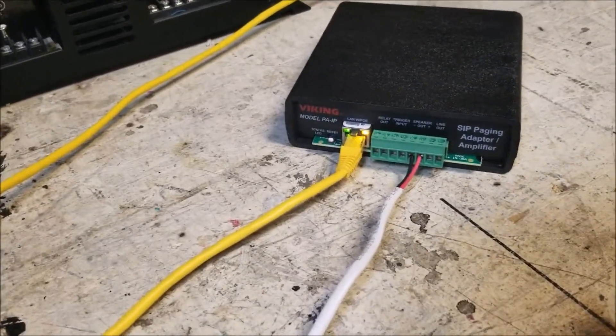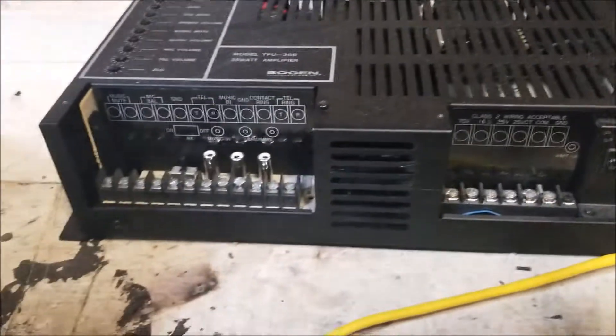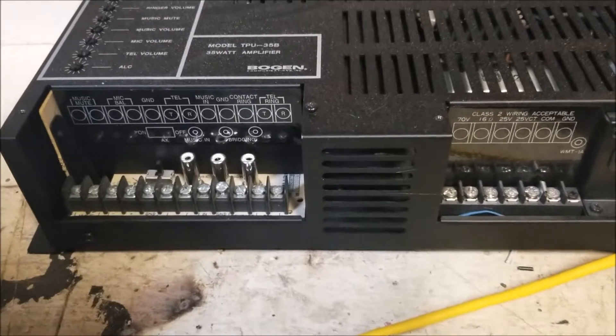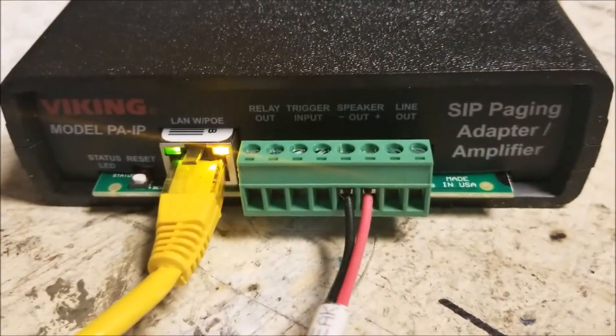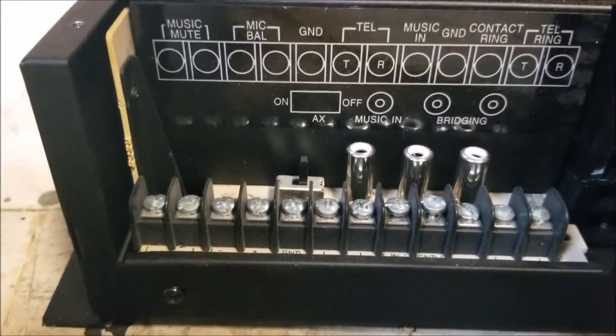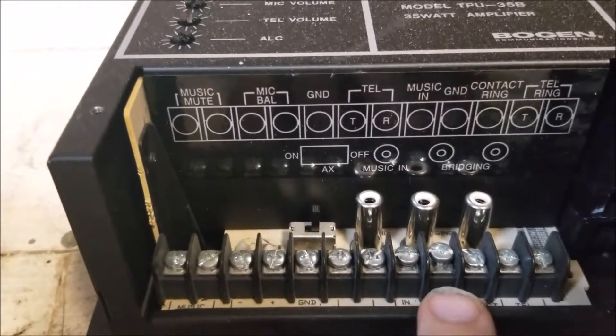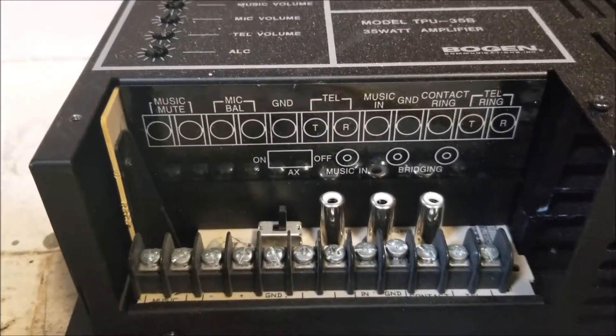Occasionally, all you need it for is to interface with an existing system like a Bogan or other PA system. We're going to go ahead and set this up and run it through the Bogan system. You've got speakers in and out and then you've got line out. The line out we're going to wire directly into the connection for the external paging system.